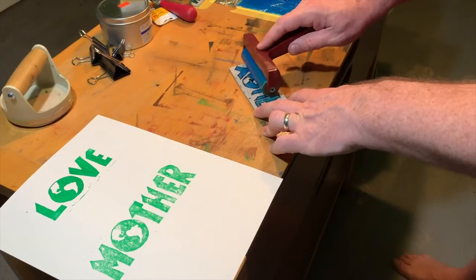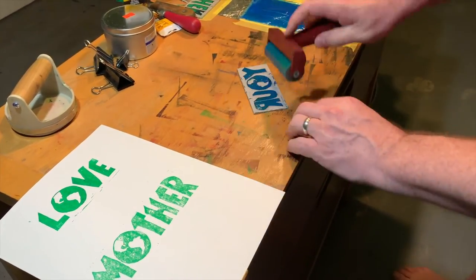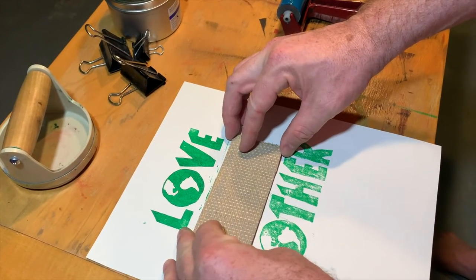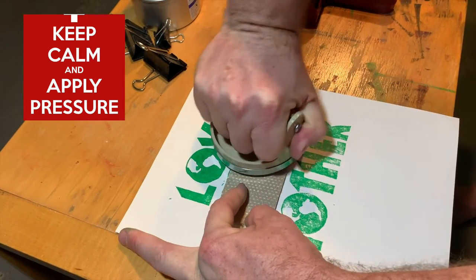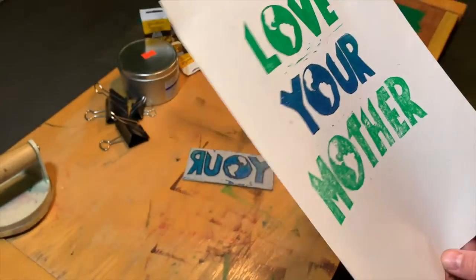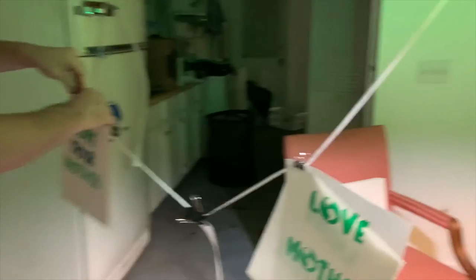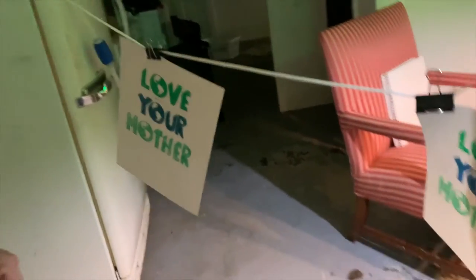Now we're ready to ink our final plate. This is one way to do a two-color print — this is the end product right here. After we get it printed up, we're going to set it somewhere to dry. I just use a string and some clips here in the basement. We'll let it dry for a day or two.